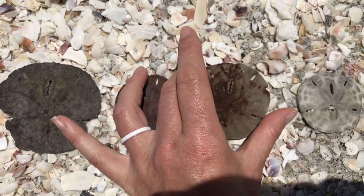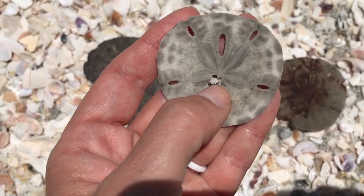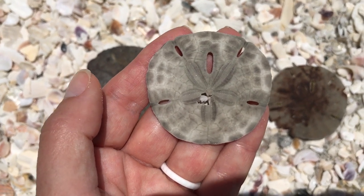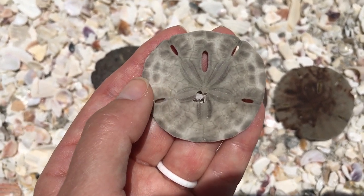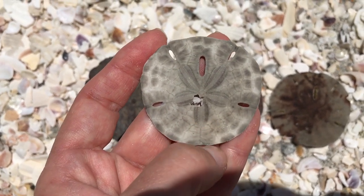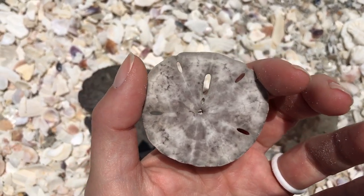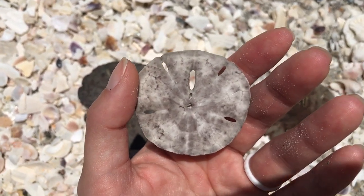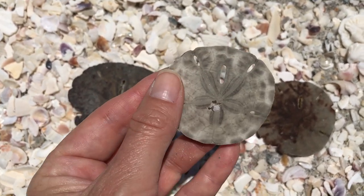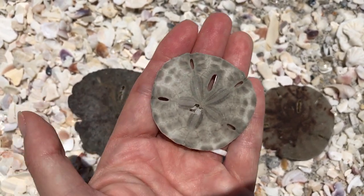Finally, we have one that has been out on the beach. This was found in a shell pile and you can see that it has a little damage there. They are extremely fragile when they get to the bleaching-out stage and the completely bleached-out stage, which is completely white. So if you do find them in that stage or completely white, be very, very careful handling them and getting them home. You can see this one is getting there — a couple more days in the sun and it will probably be completely white. This is probably the state that you guys are normally used to seeing sand dollars.